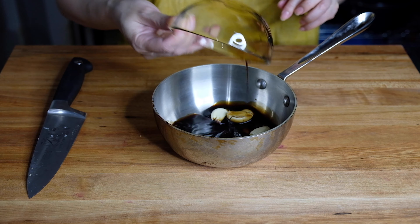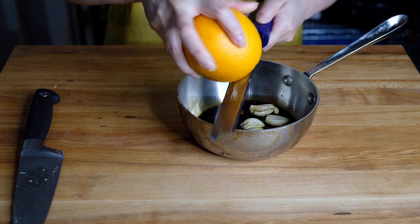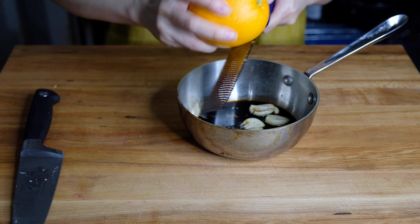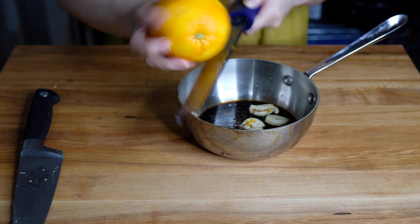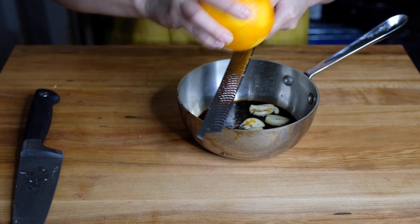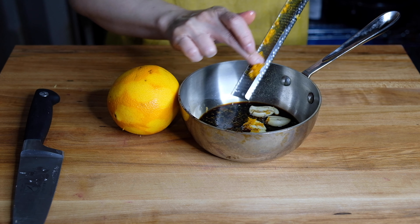Pop that into the saucepan with the garlic, then add a quarter cup of light low sodium soy sauce. As this reduces it's going to get salty, so you definitely want a low sodium soy sauce. Next we're going to zest one whole orange straight into the pot, being careful not to get any of that white pith in there because it tends to get a little bitter — we just want the essential oils from that zest. Don't forget to scrape the back of your zester because that's where all that lovely peel likes to hide.